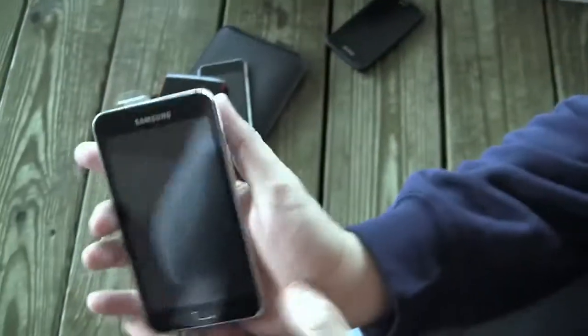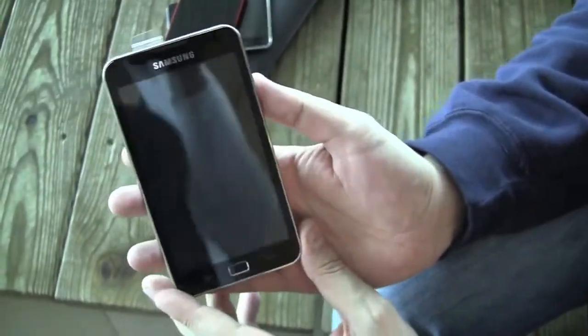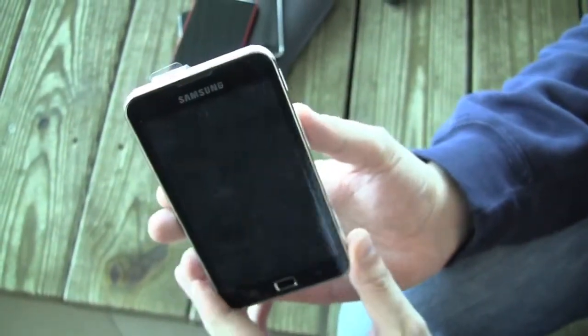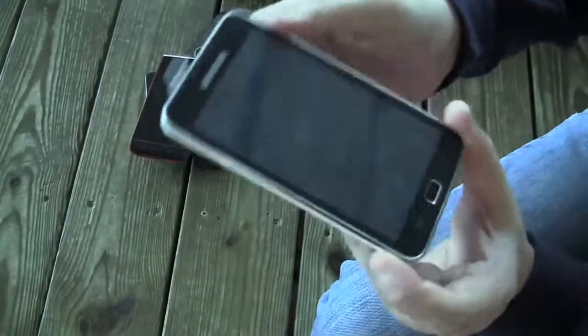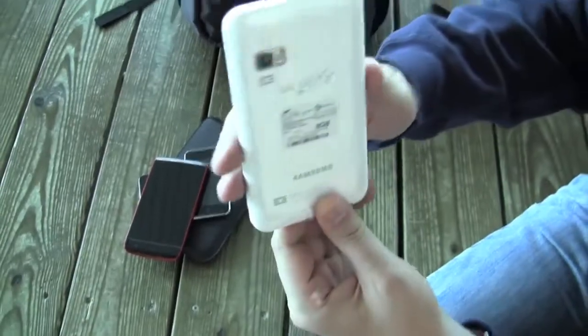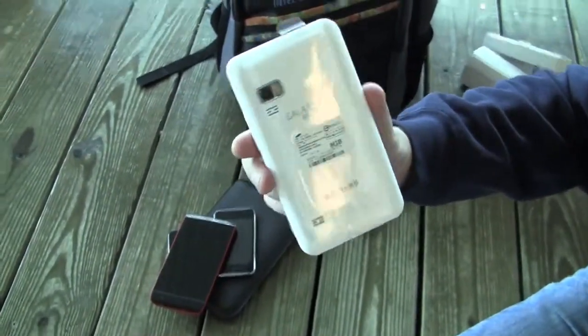So the Galaxy Player 5.0 has a 5-inch display at 800x480, a capacitive TFT LCD multi-touch screen. It comes with a 1 GHz Cortex-A8 processor, 512 MB of RAM, and 8 GB internal memory. You can also use up to 32 GB micro SD cards with it.